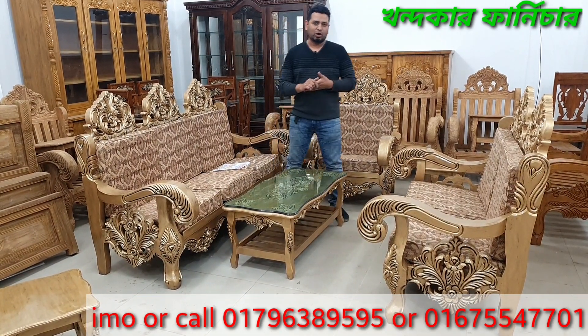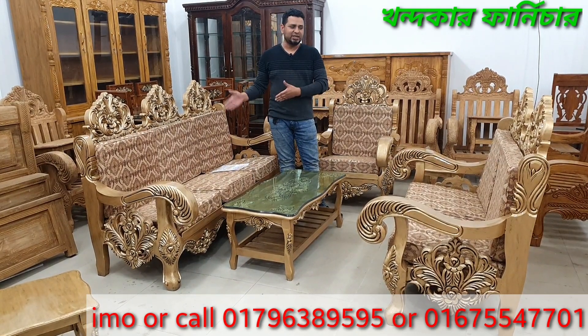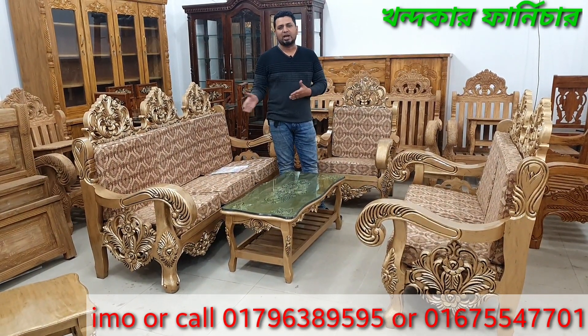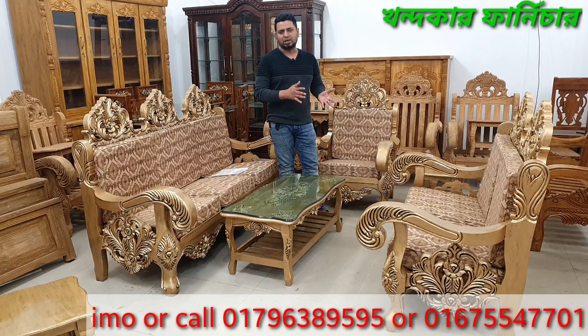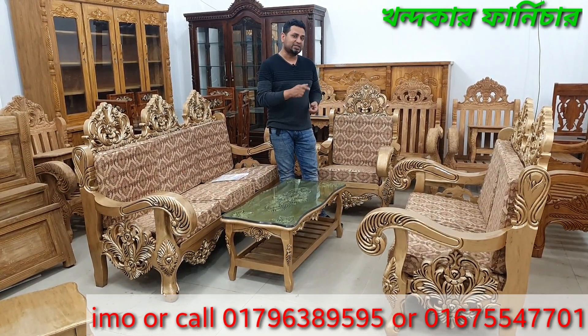Normally we have 2-2-1 or 3-1-1 configurations, then 6-seater, meaning 3-2-1. If we have a normal gala polish, then we have 75,000 — that's for the 3-2-1 6-seater.